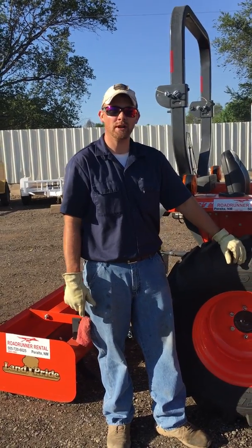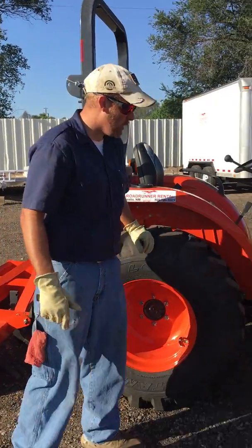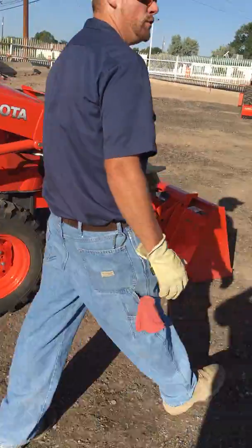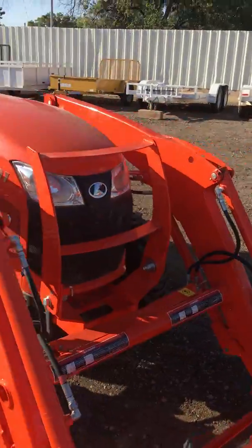Welcome, we're going to show you how to operate our LA 525 Kubota tractor. First thing you want to do is walk around, look it over, make sure the tires look full and okay. Just like you would with your vehicle, check everything out and make sure nothing looks out of place.